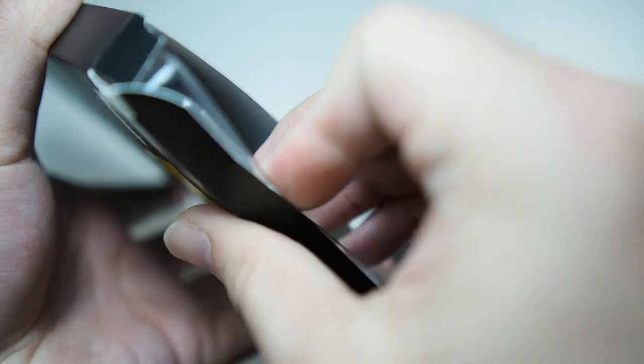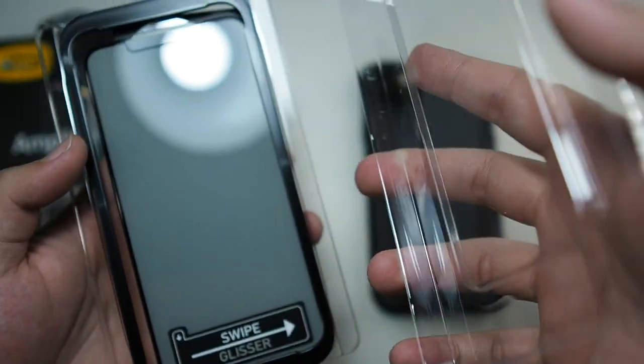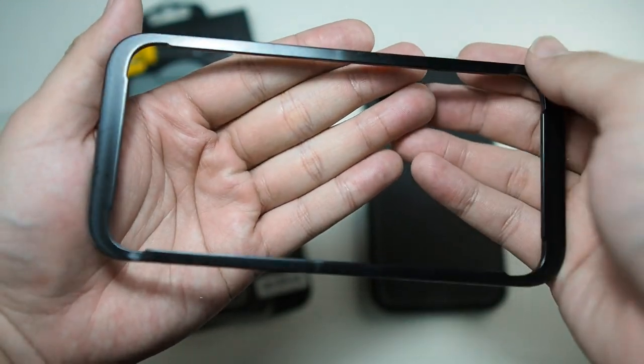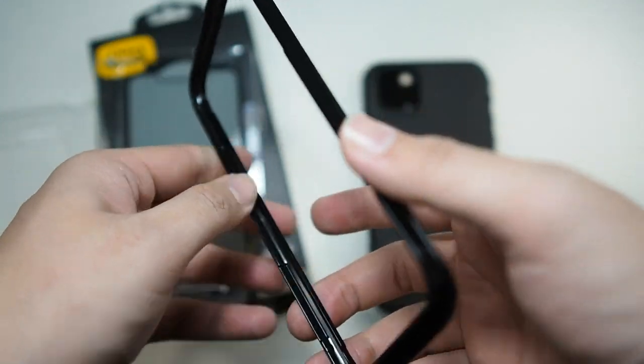So let's get right to the unboxing. Nothing inside the packaging — as usual, AutoBox, very simple and neat. So first, get the frame. This frame allows you to align the glass so that you will get a perfect installation. I'll show you that in a moment.